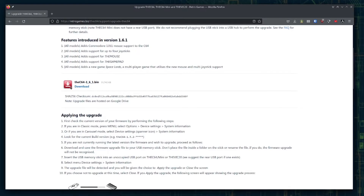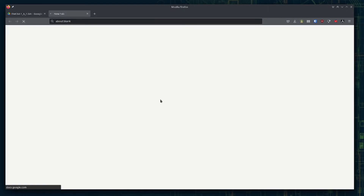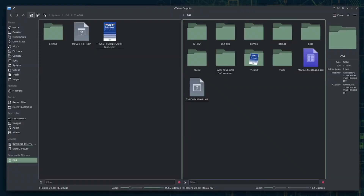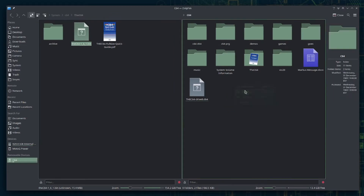When you download the firmware update, put it someplace for safekeeping on your local system. I have a special folder for the C64 files — I like to collect them all. Insert your designated USB flash drive to your computer and copy over the latest firmware to the root directory of that USB flash drive.